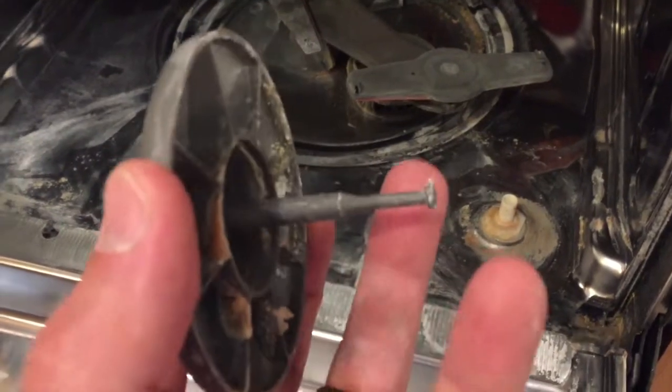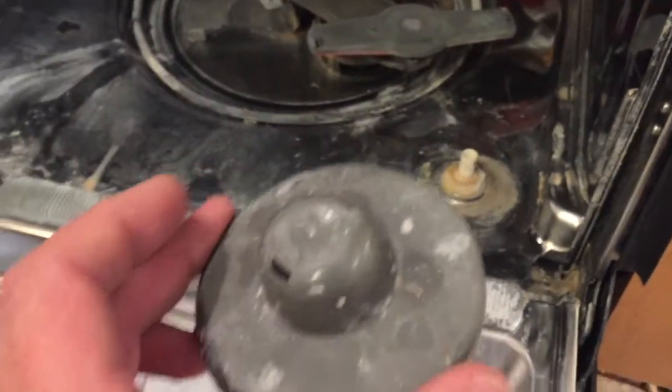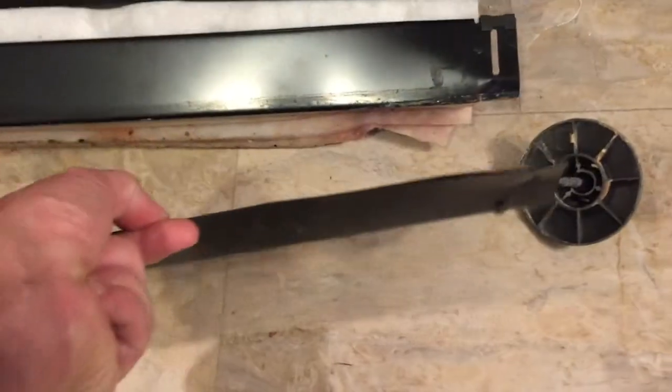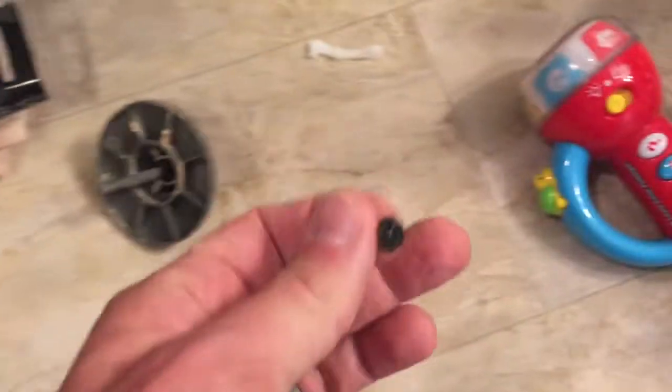This would be an easy fix if you could just slide this out, clean it off real good, and slide it back in. The problem is it doesn't slide right out because of this little knob on the end, so you have to get up under it. First thing you have to do is remove this access panel on the bottom — on this model it's held on by two quarter-inch screws, just a quarter-inch socket.